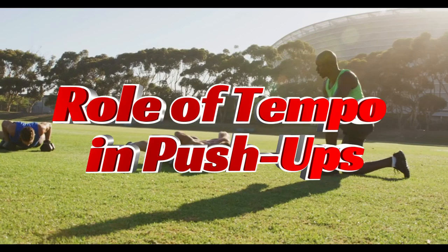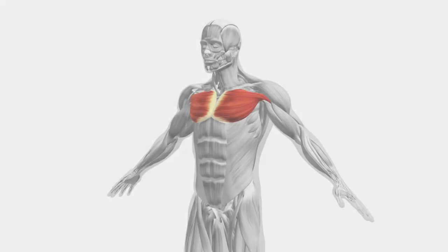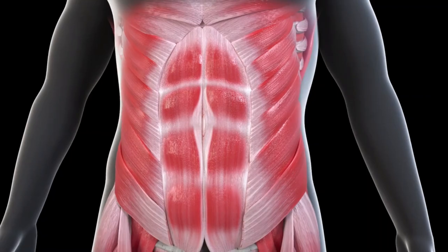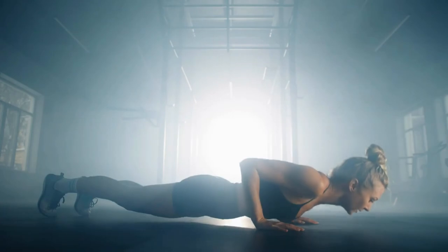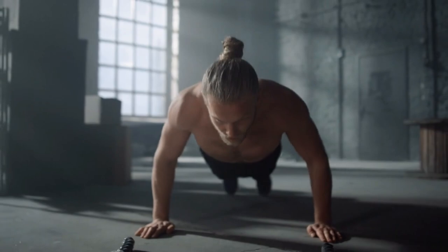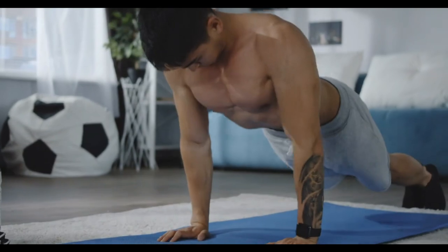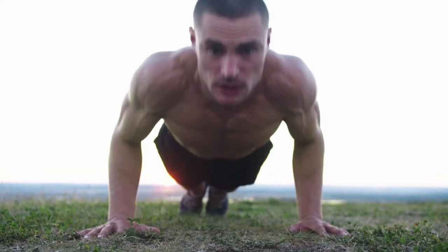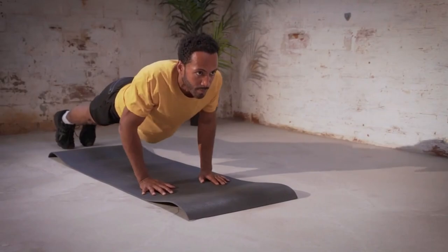Push-ups are an incredibly effective full-body exercise because they target several muscle groups at once — your chest (pectorals), arms (triceps), shoulders (deltoids), and even your core. By lowering yourself during the eccentric phase and pushing back up in the concentric phase, you're creating resistance that challenges your muscles in a unique way. The tempo of your push-up can also affect muscle growth. Slow, controlled push-ups are far more effective for muscle hypertrophy than rapid reps. By slowing down the lowering phase and slightly pausing at the bottom, you increase time under tension, which has been shown to boost muscle activation and growth.